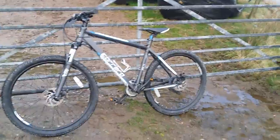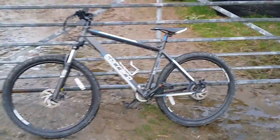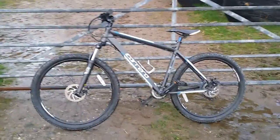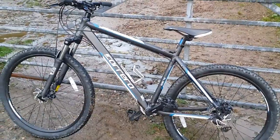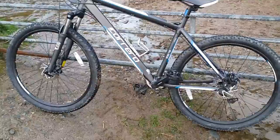I probably ride two or three thousand miles a year at a minimum. I'm a bit odd in many respects, but in this one I choose to use a mountain bike for all my road riding, because really I'm just too cheap to buy two and be hassling around with two.